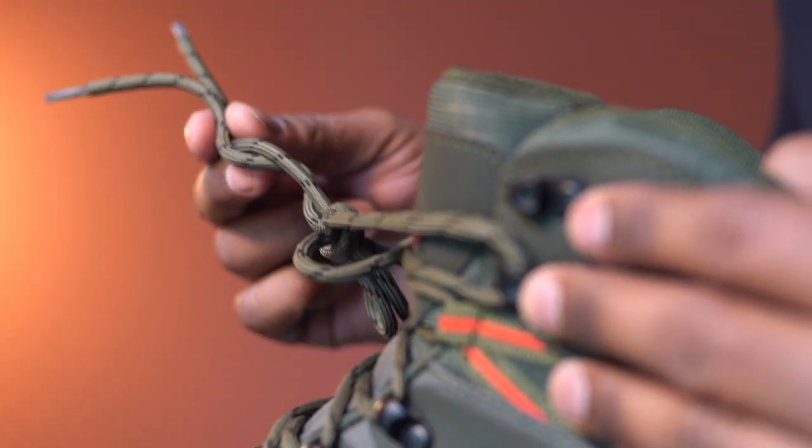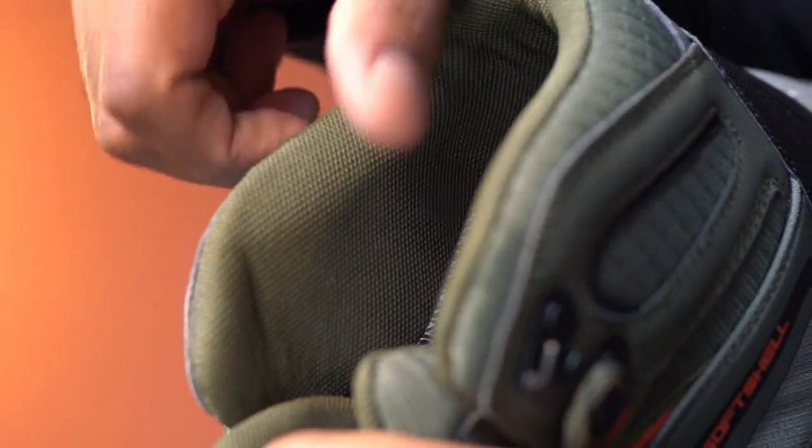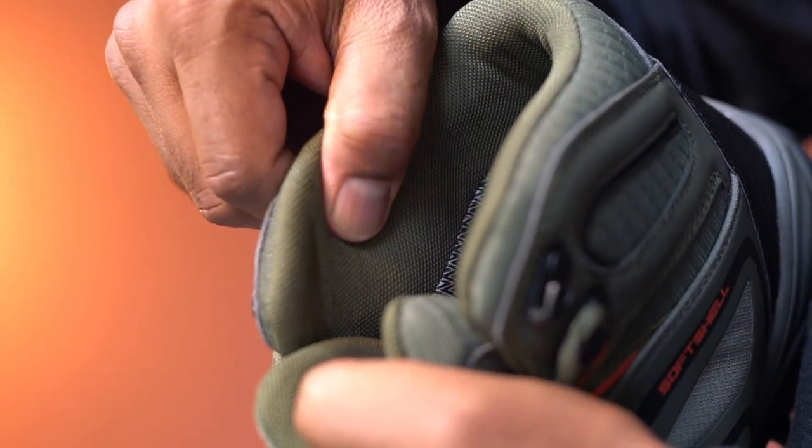These laces feel strong. This has shock-absorbent cushioned insoles and flexible midsoles. The cushioning here feels soft and comfortable.